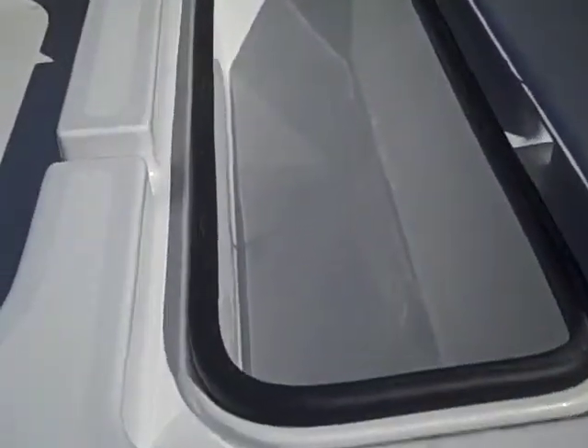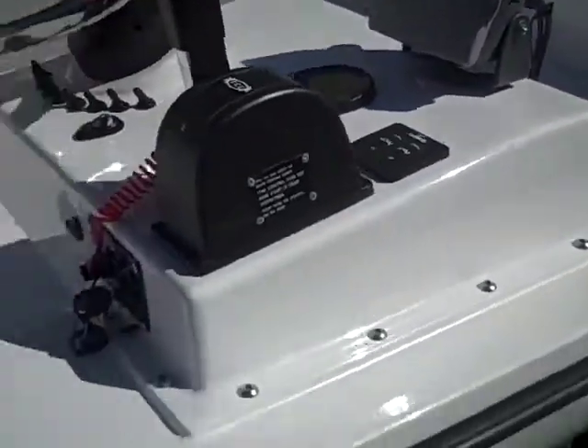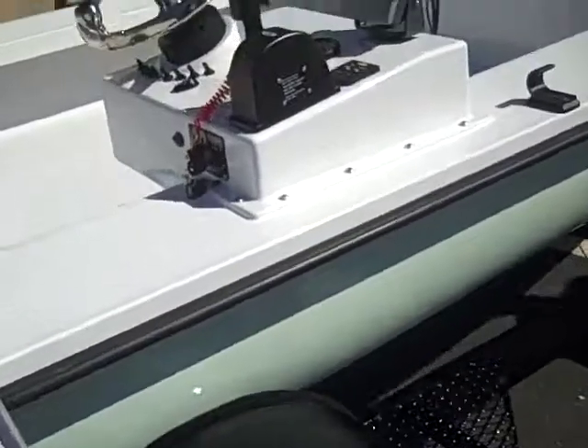He's got his gas tank, his dipstick, his cooler slash storage area. Again, you can see the drain is right over here. We got his Garmin. It's a side console. The color, by the way, is Matterhorn white deck and interior, and he's got the guide skiff green hull.